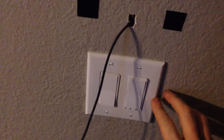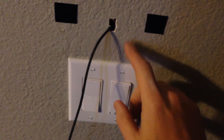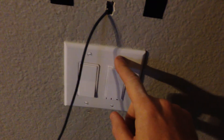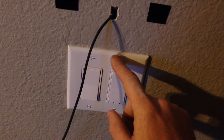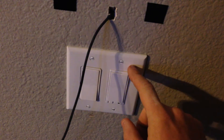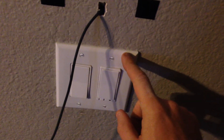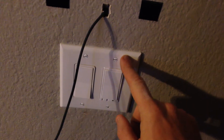Behind the plate, I drilled a hole and ran the other end of the extension cord into there. Of course I turned the breaker off first, and then I just tied in the hot wire with the hot to one of these switches and the neutral wire to the neutral, and put everything back together. It was pretty easy.